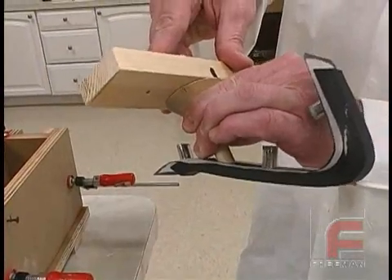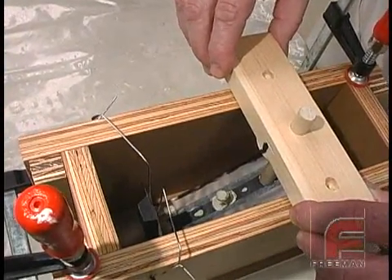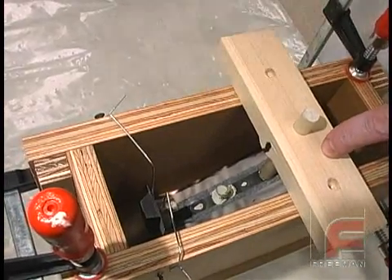After we have fixed the piece of wood that will enable our model to hang in the mold box, we are ready to drop the model into place. Note that we are using a thin wire to secure the other end of the model. This wire will also serve as one of our vents.